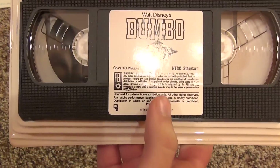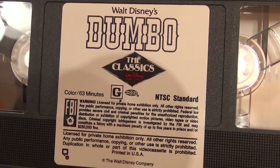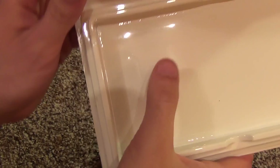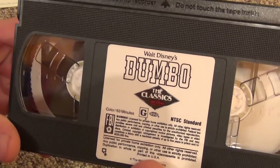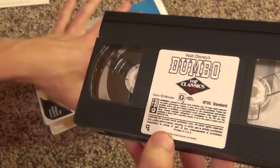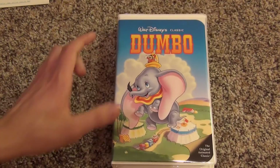Here's a look at the VHS — it has this old style sticker that doesn't actually fit in the little area, it comes down. That's kind of cool. Really nice old style case with the knob in there to hold the tape in place. I will definitely check this out — that'll be sweet. So that was an unboxing of Dumbo on VHS, thanks for watching!